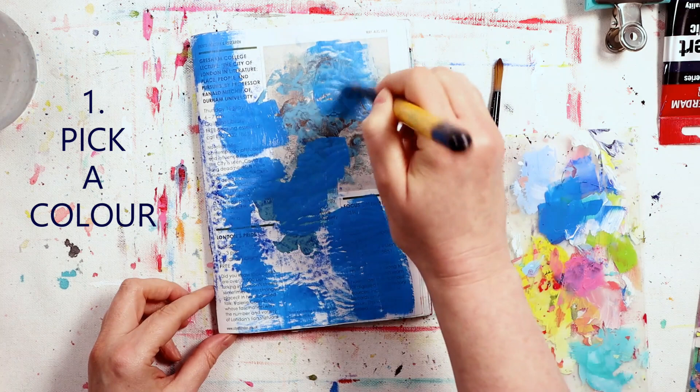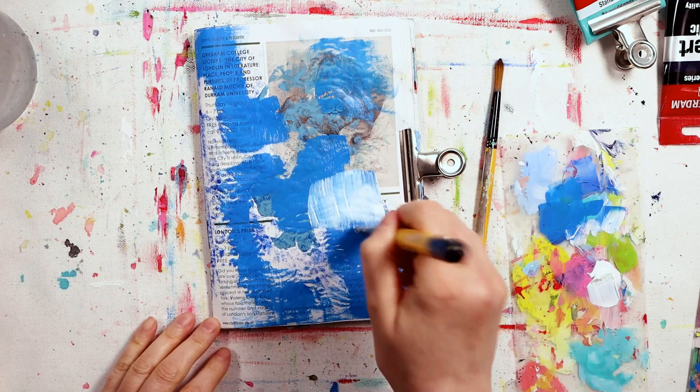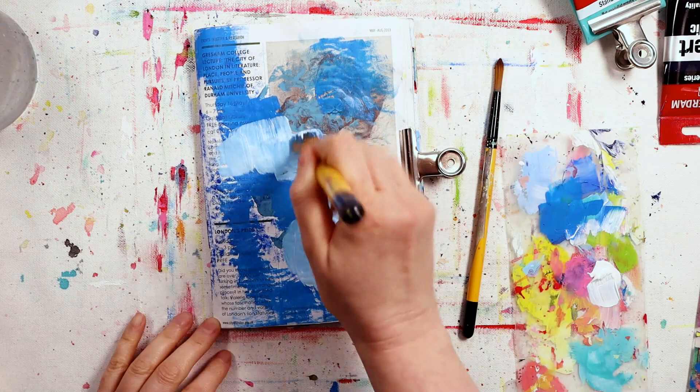So prompt number one - let's jump straight on in. It's pick a color. You can see that I've gone with blue and I'm just adding that loosely and splodging it around my page, because prompt two is going to come up pretty quick - it's pretty much like a part B to prompt one.